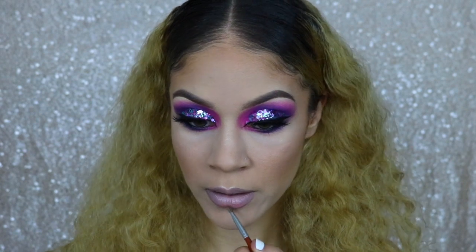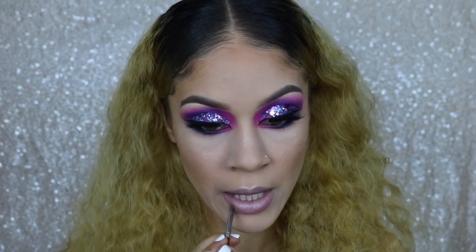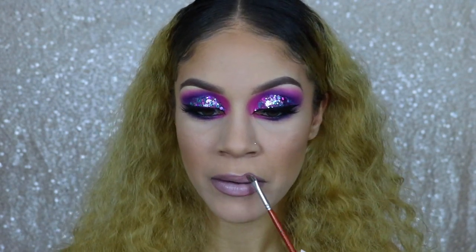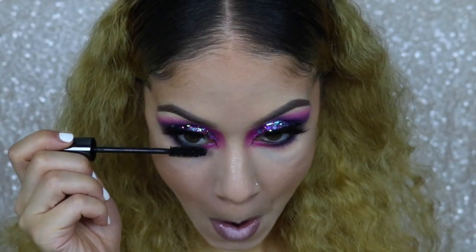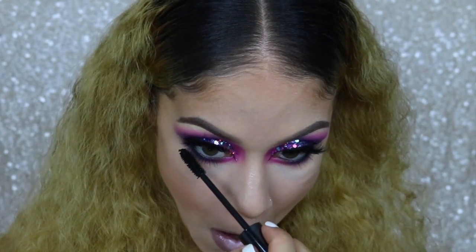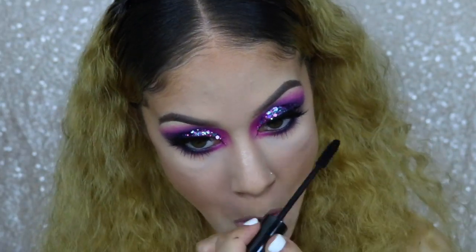For my lip, I'm going in with this rosy deep lavender kind of inspired color, and then in the center I have a lighter lavender color too. I never do one lip shade — I always mix and match. Now I am applying mascara on my lower lash line just to help balance everything out, especially since we have those falsies on top.